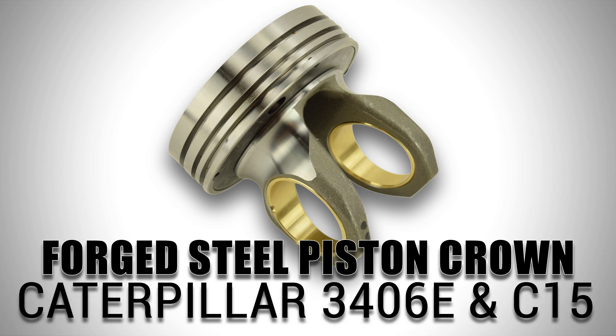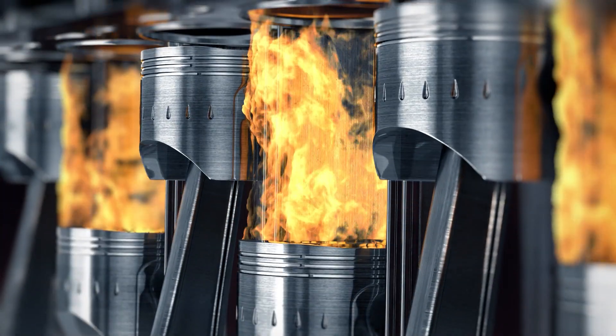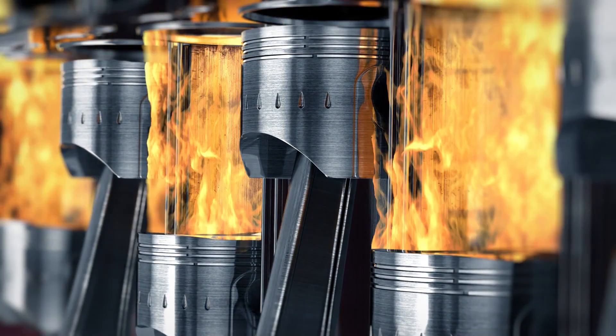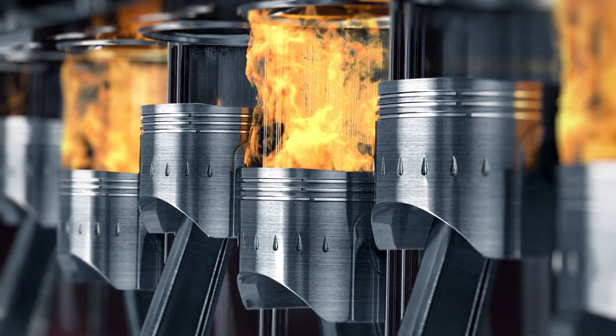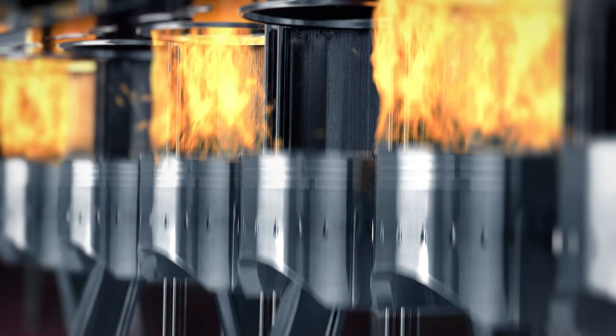Today, we are focusing on the forged steel piston crown for the Caterpillar 3406E and C15. A piston crown is a very important part of your engine's combustion system. It is responsible for sealing the cylinder and transferring forces during the combustion phase, so it's very important that it is heat tolerant and can withstand large amounts of pressure.